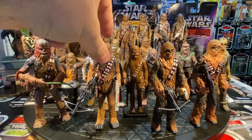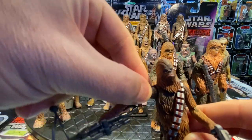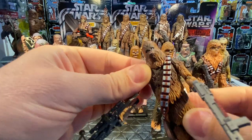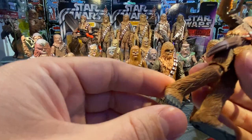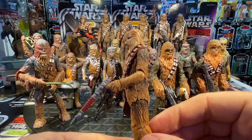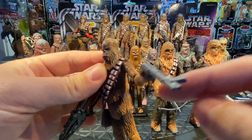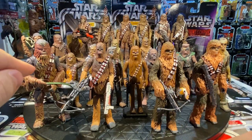The Clone Wars figure from 2011 is a phenomenal Chewbacca. Full articulation at shoulders, elbows, wrists, waist swivel, and bendable knees — though stationary at the ankles. He has a separate removable bandolier piece and the cartoon Clone Wars aesthetic clearly visible. He holds his bowcaster in one hand and in the other a Trandoshan rifle-pistol with a side trigger handle — from the scene where they were hunting him. A really cool, well-articulated figure.